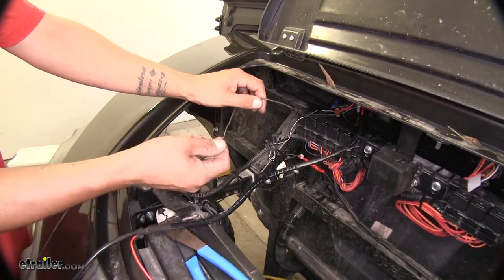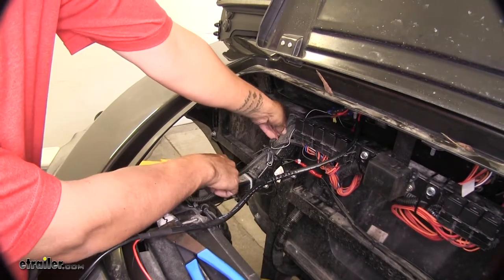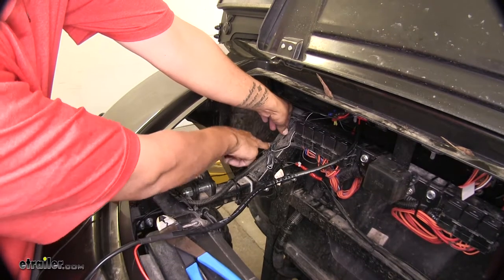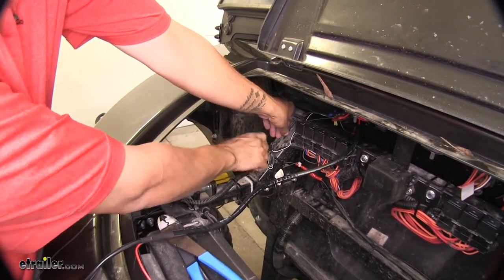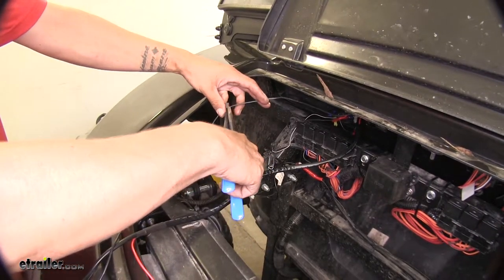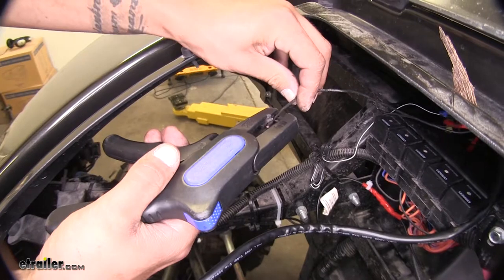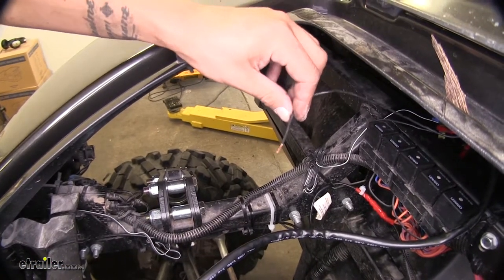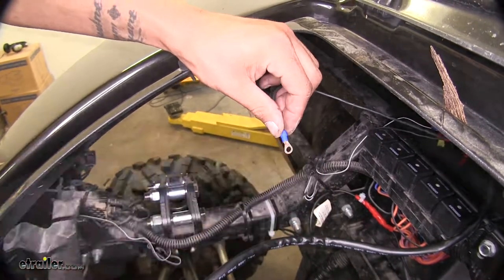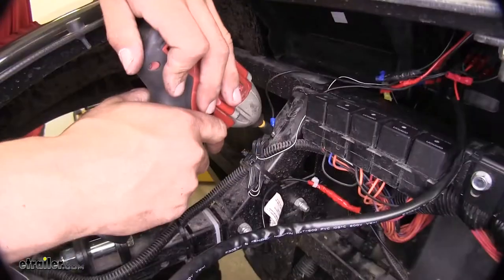We can go ahead and start with our black wire coming out from our switch, which is going to be our ground. I'm going to estimate about how much I'm going to need. I'm actually going to put a self-tapping screw right here into the support, so we can cut our wire back, strip the end of it, then take that ring terminal and crimp it into place, and put it right into the support there.